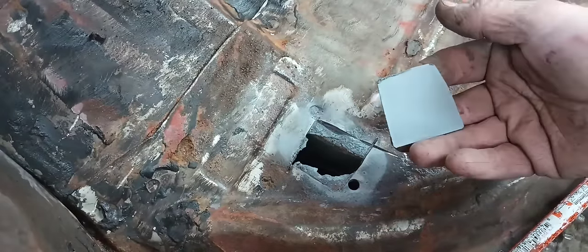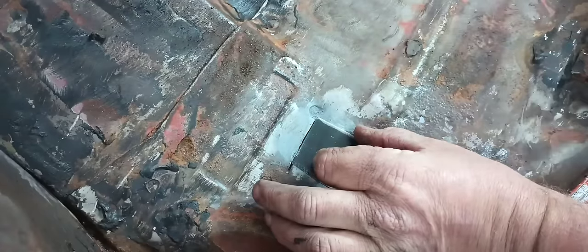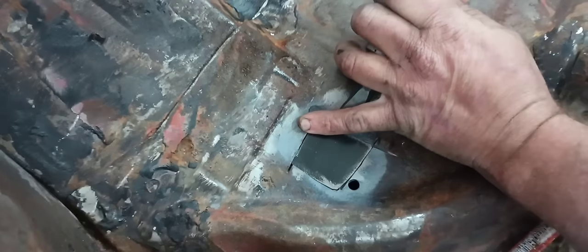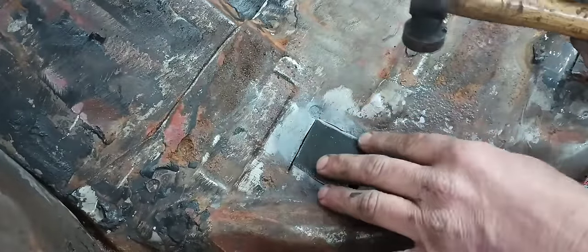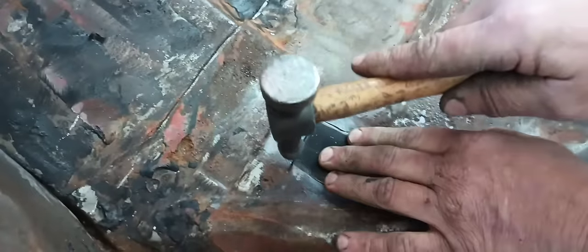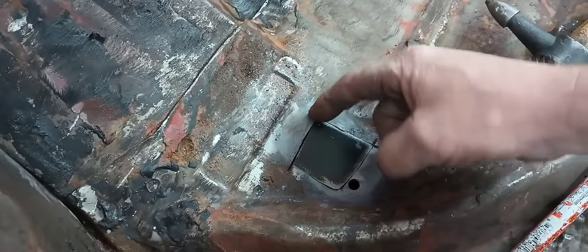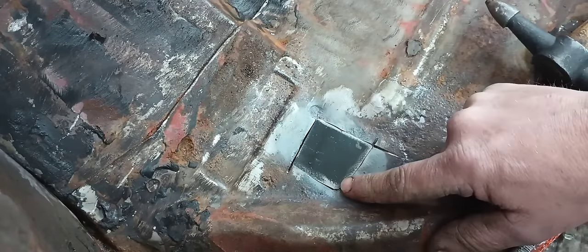We got our little patch weld-through primed on the back side and final trimmed. What I'm wanting it to do is when I lightly tap this panel to the side, I want it to literally have a friction fit into this hole — and that's what I have. I can't pull this panel out. That's how you properly cut a patch to patch a small rust hole.